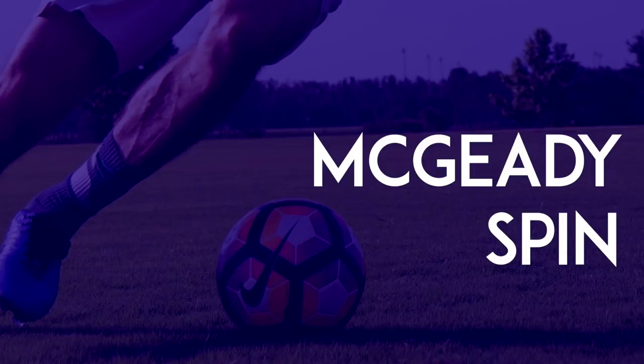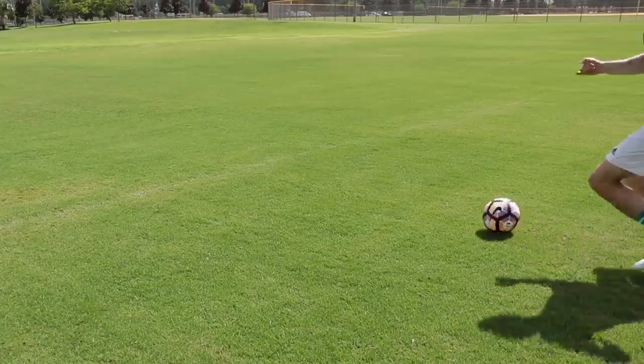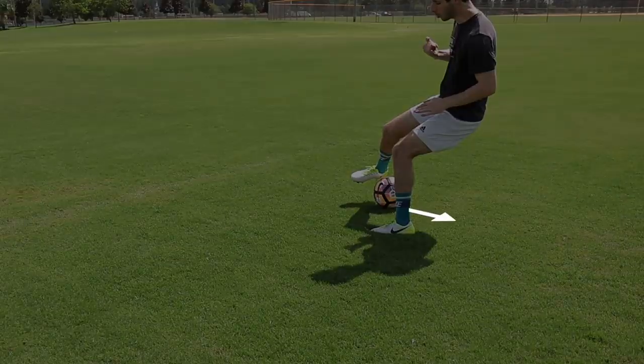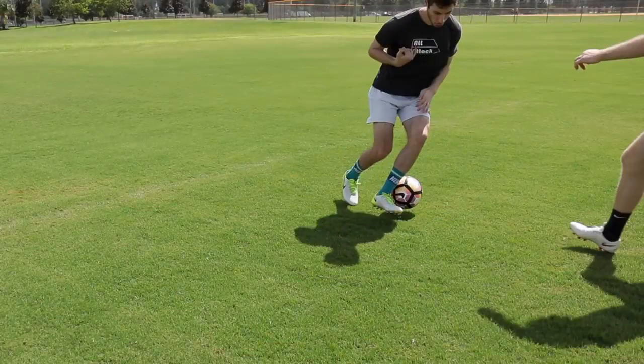Magidi Spin: When a defender is on your back, push the ball behind your leg. Then turn and use your other foot to push the ball down the line.